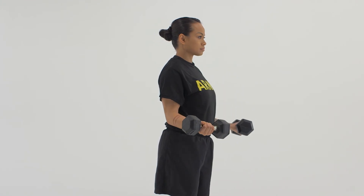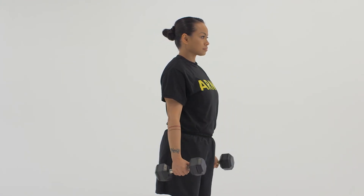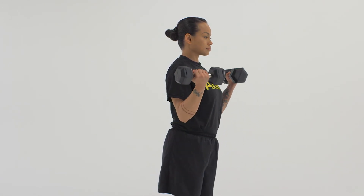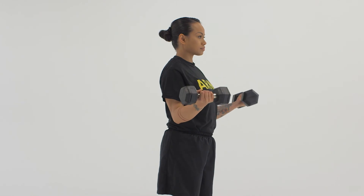Always lift a weight that can be controlled throughout the range of motion. Repeat this movement for the correct number of repetitions and sets required to meet the goal of the free weight session.